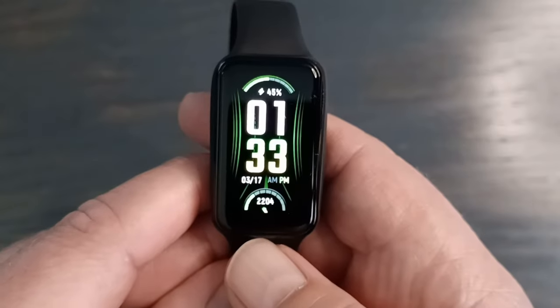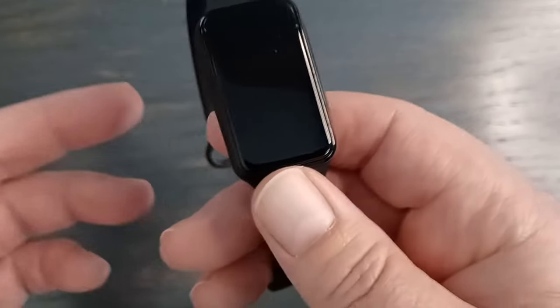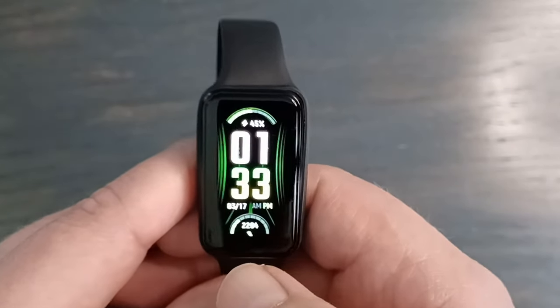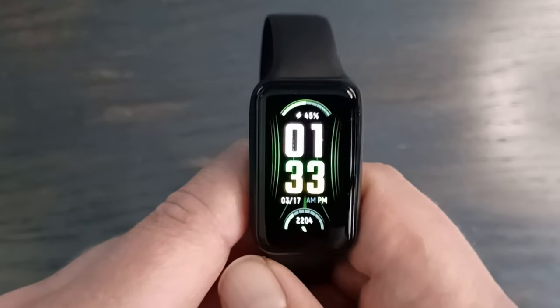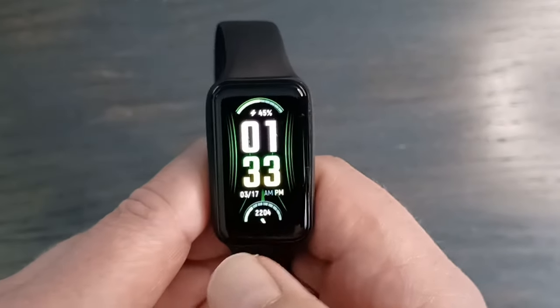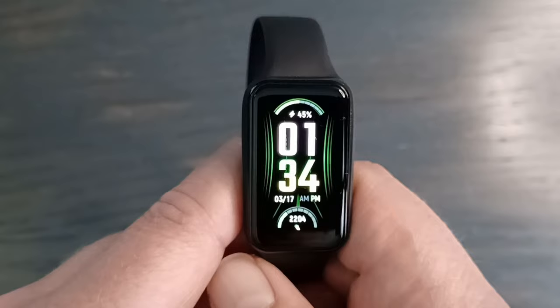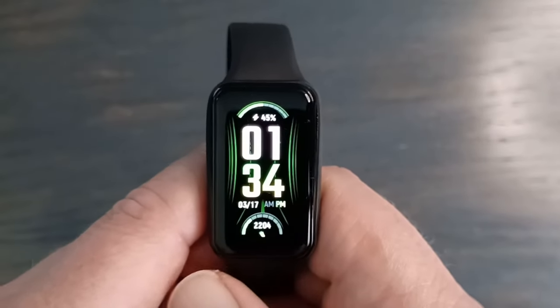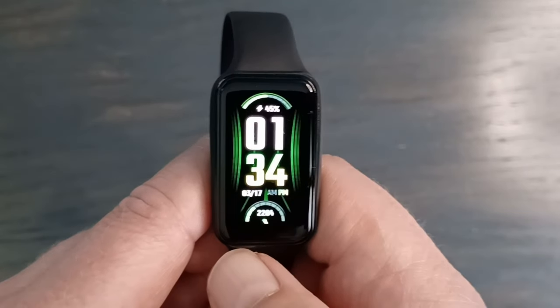The killer feature on this watch is the battery. It's listed at only 232 milliamp hours, which is small compared to most watches at 300–500 mAh. But with heavy use — heart rate monitor on every minute, continuous stress monitoring, SPO2 monitoring, sleep tracking every night, a couple hours of exercise, always-on display activated, and brightness almost all the way up — I got a consistent 20% reduction per day, so about five days. Even some very expensive watches only give you a day or two.